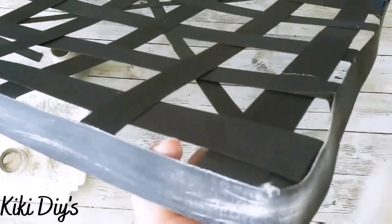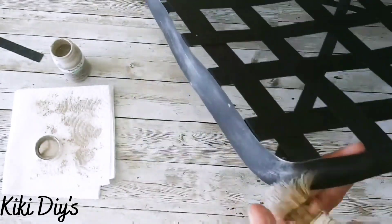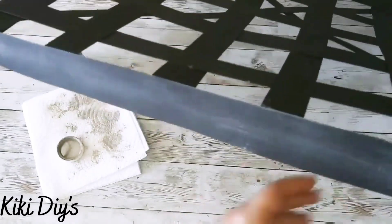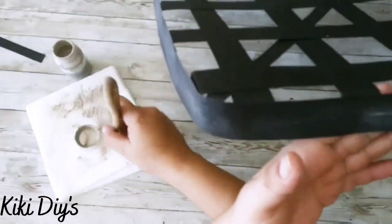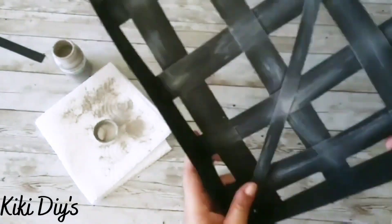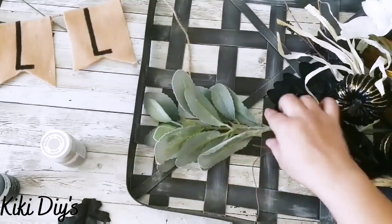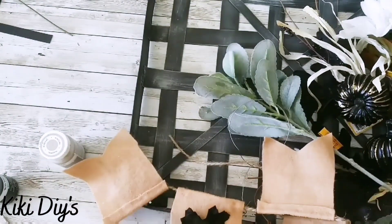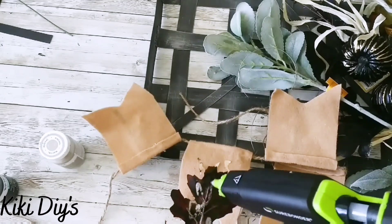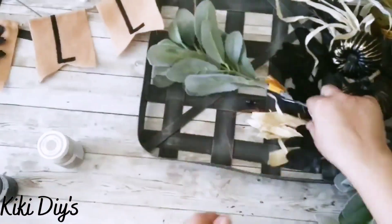After finishing dry brushing, we let it dry and come back with some floral from Walmart. I'm showing the ones I'm using: some wire and a banner. I'm adding a black leaf to the banner because it had a traditional-colored leaf that I just painted. Now let me show you the cute banner.